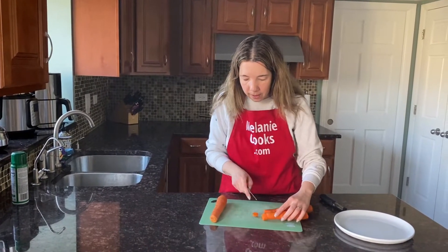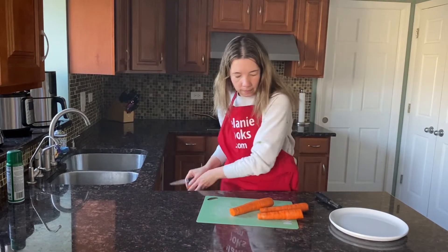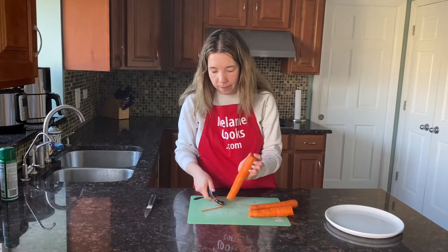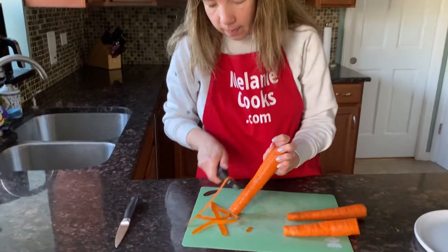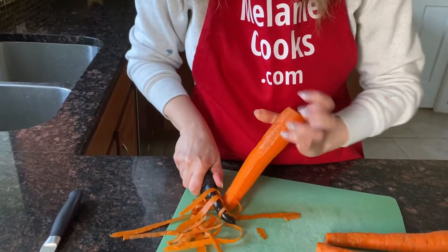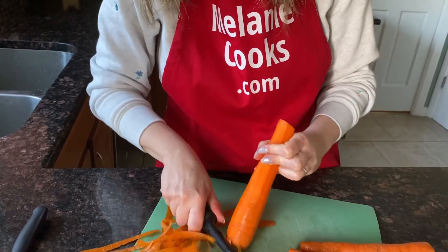Now to peel, I just need a vegetable peeler. It's super easy — just peel it like that. Stand the carrot and the peel comes off very easily. I just did this half vertically, so flip it over and do the remaining half.